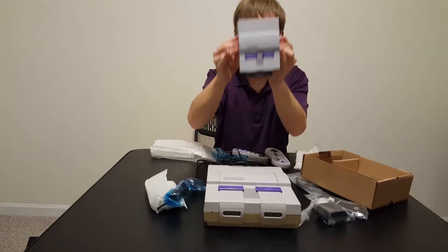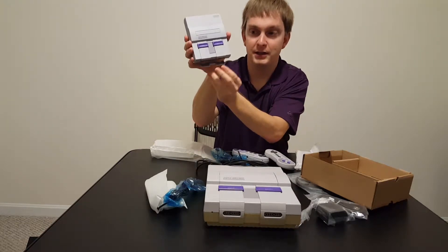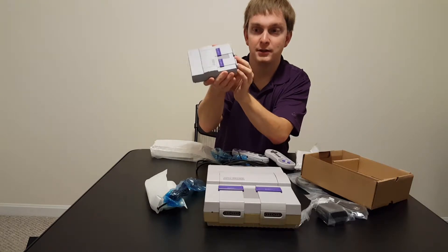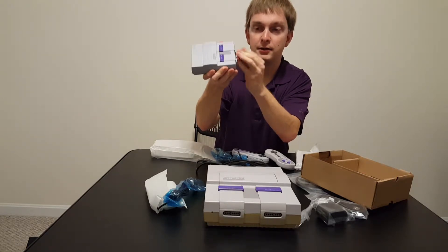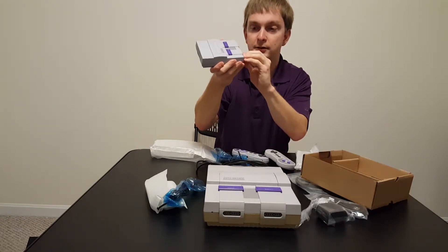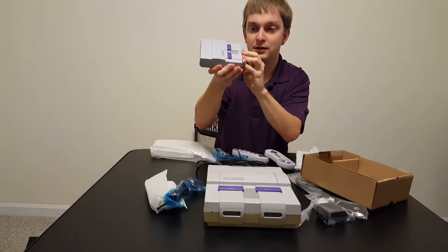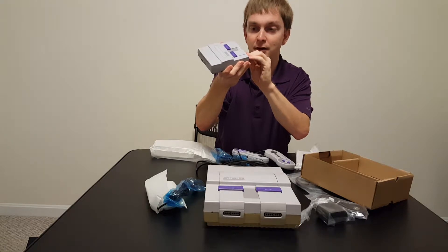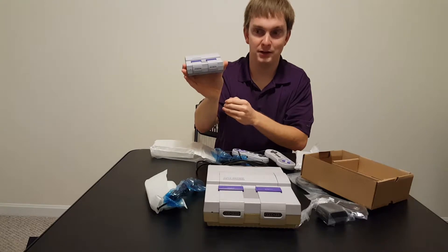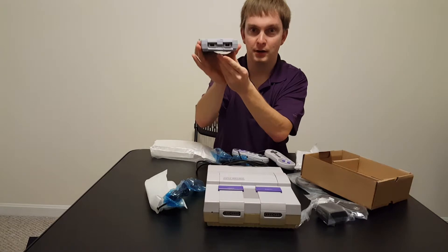And then you get the actual system, which looks super cool. You kind of tear it down from the bottom and it reveals the controller ports — it feels like you're going to break it. It's supposed to kind of go back in, but it really does feel like you're just going to break it again. I don't really know how they get that folding thing in. You just tear it down from the bottom and then boom, controller ports.